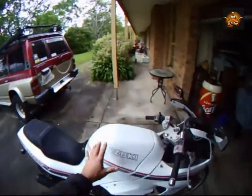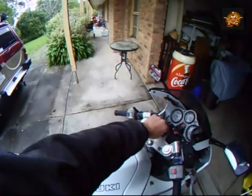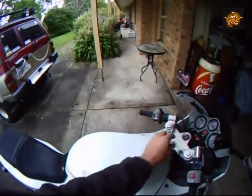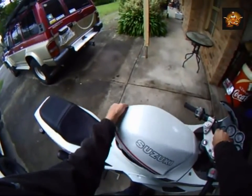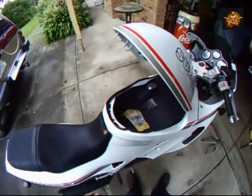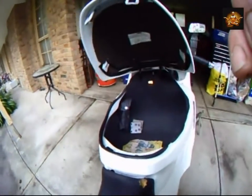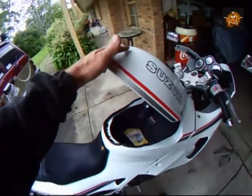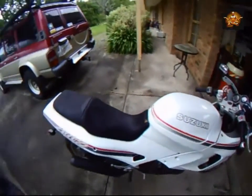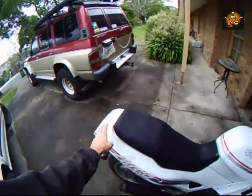Inside here, if I can open it — look at that. There's money left behind for us to spend. Anyway, big enough for a helmet — pretty handy. Of course the fuel tank is under this flap. Turn the ignition off, the fuel tank is under this flap.